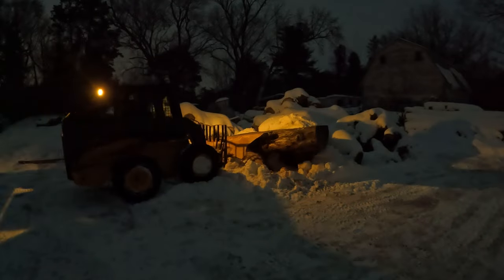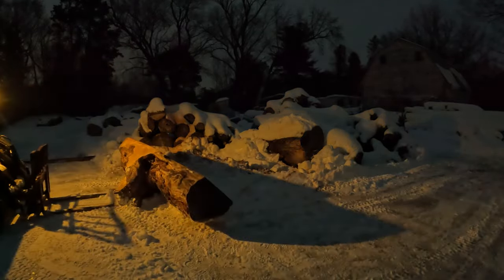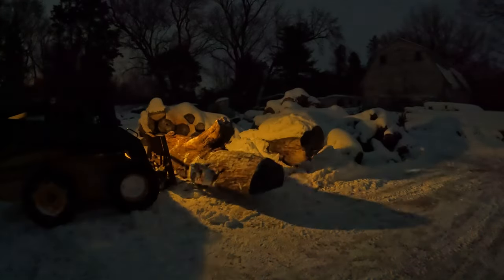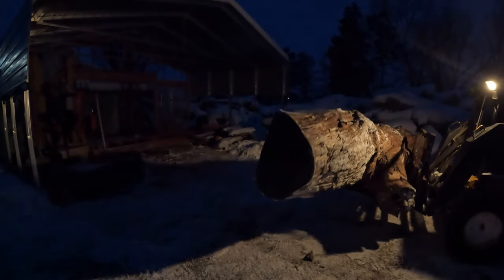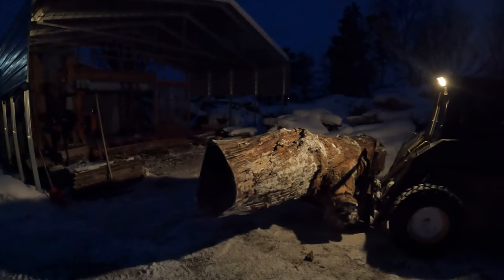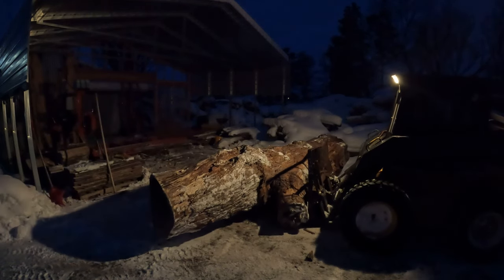I mentioned before that I hadn't had the sawmill in there yet, and when I brought it back I thought I was going to make these big huge slabs out of it for tables, but decided to go a different route. What I needed to do — now that I had the sawmill — was get a flat piece on it so I could stand it up on its edge and mill it in that direction.